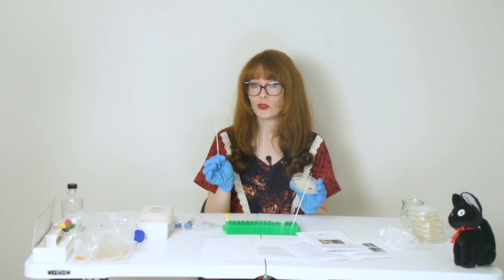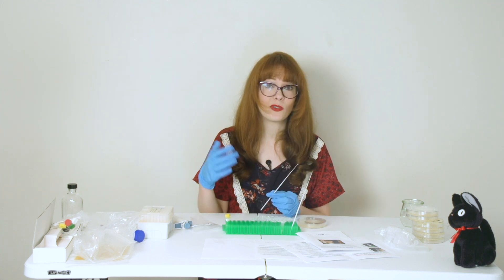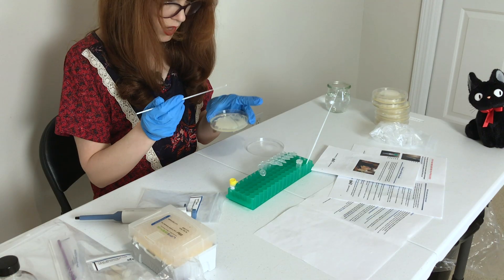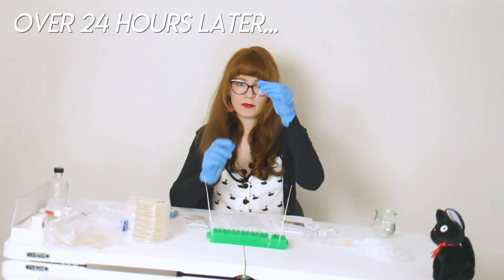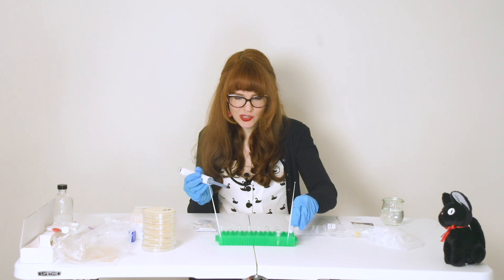I'm going to take about two loopfuls of yeast and add it to my transformation mix. I can also use the pipette to pipette it back and forth — is pipette a verb? This should be the competent cell mixture. I'm going to add the DNA to my competent cell mixture.